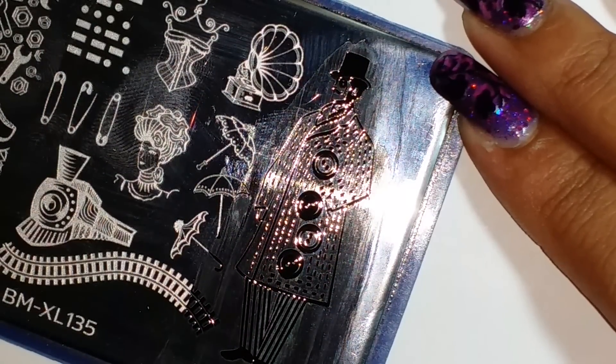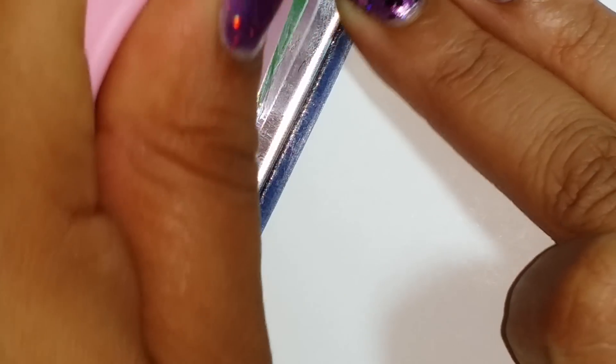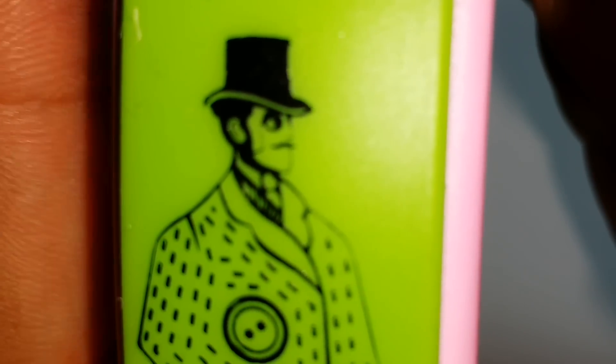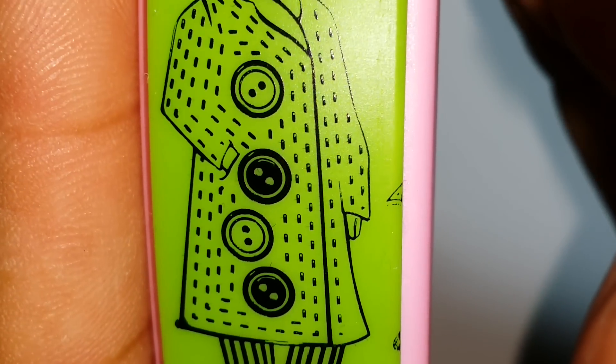I'm using my Creative Shop scraper and putting a decent amount of polish — a little less than half — to make sure I get all that polish into the image. I grip it firmly, go from the bottom, roll once, and there he is — gorgeous! Look at that. You can see all the detail, see his face, his ear, his whole body. Look how sharp that came out.